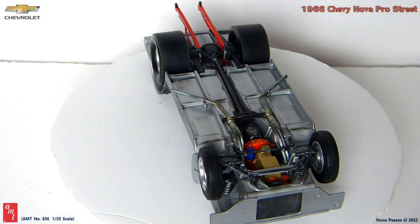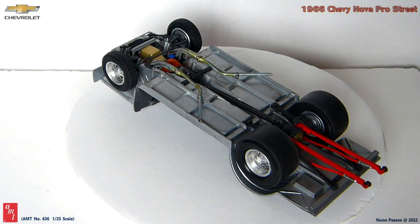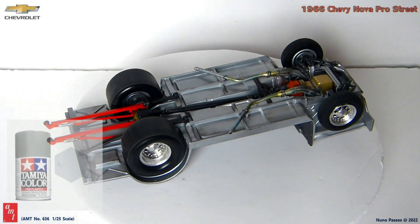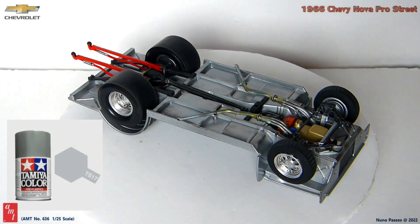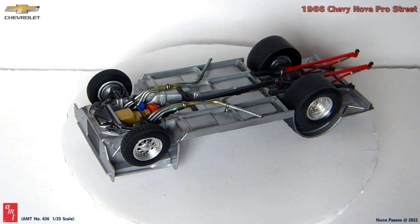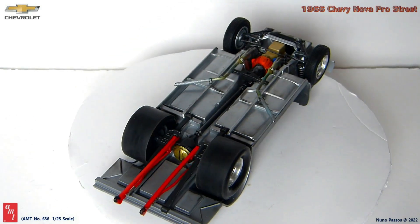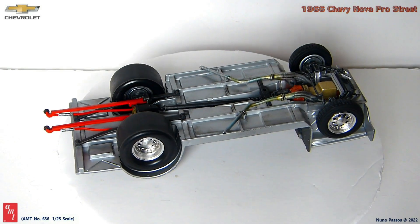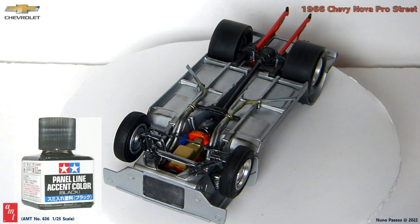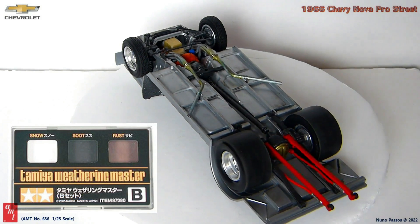Then I built the chassis with all the components underside assembled out of the box without modifications, and I installed the previously built engine as well as the wheels. All the main elements of the chassis were painted with gloss aluminum TS17 from Tamiya, but I painted the components with different colors for contrast — the wheelie bars and shock absorbers painted red, the drive shaft painted with magnesium, and the suspension components from front and rear axles painted with flat black. To finalize the chassis, I used Tamiya panel line accent color black to highlight some details, and weathered the aluminum areas a little with soot from the Tamiya Weathering Master B.